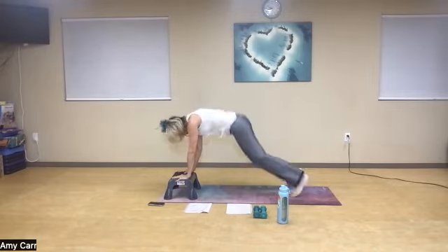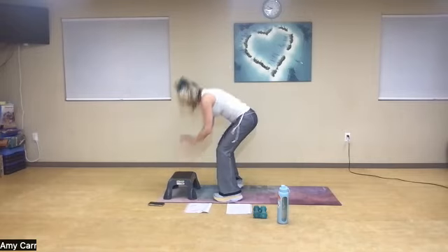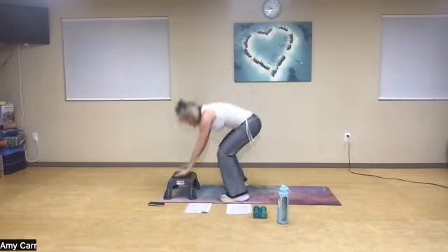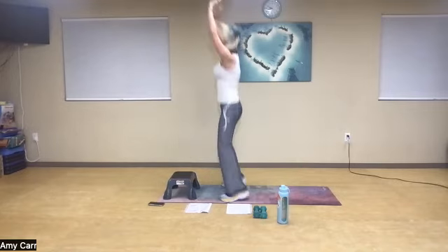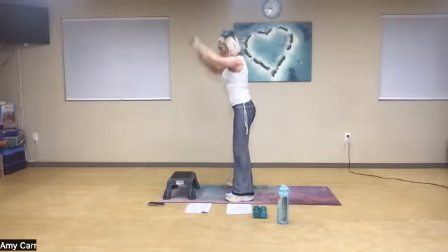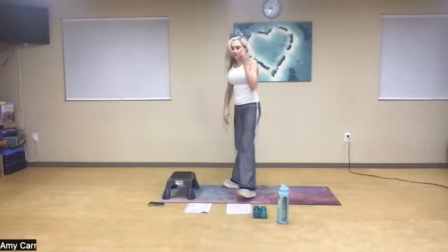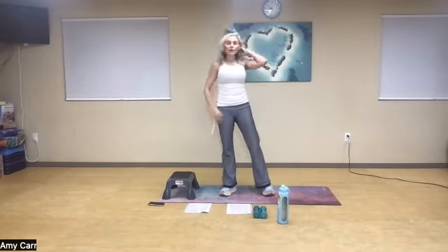Five, six, seven, eight — two more times — nine, one more, and ten. Great job. Big breath in, big breath out, spread your wings.